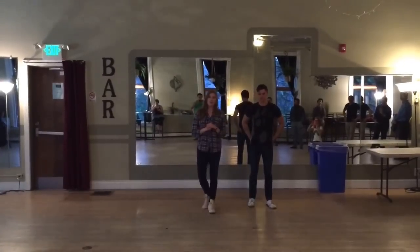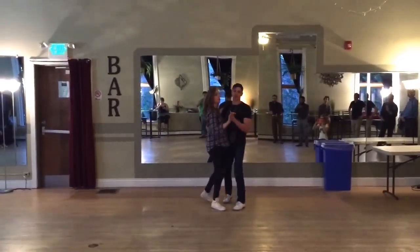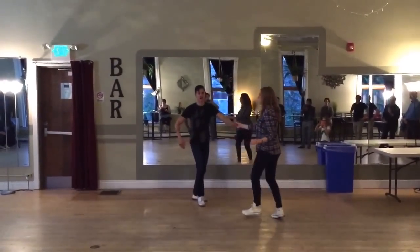So tonight we went over a few different turns. The first one was the tuck turn. From closed position it looks like this: slow, slow, rock step, tuck, turn, rock step.